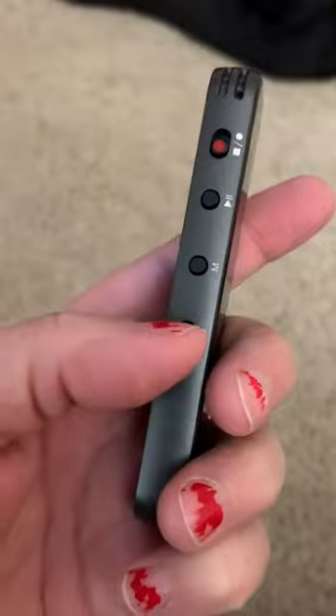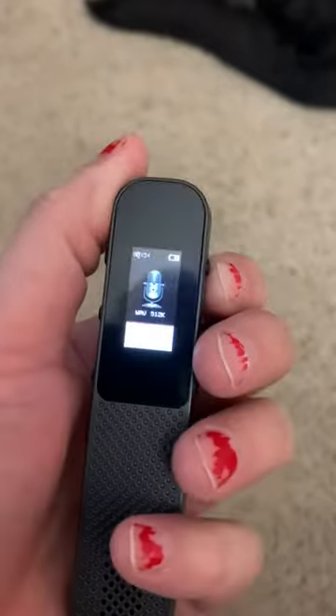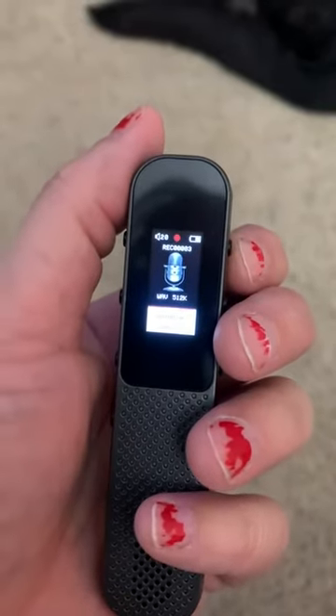There's the power button, and then there's where you can use different modes and your playback, but there is where you can just switch it very easily. There's where you switch it to record. It picks up sounds very easily and very far away.